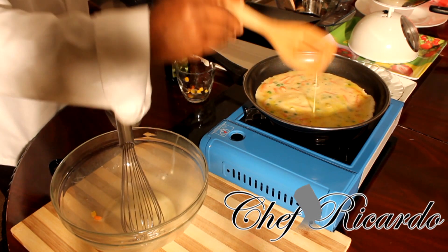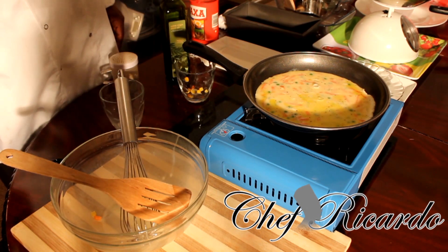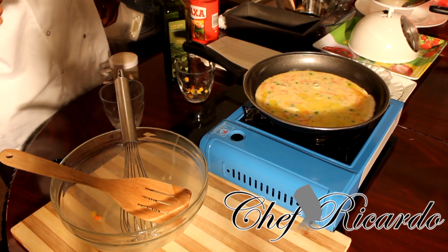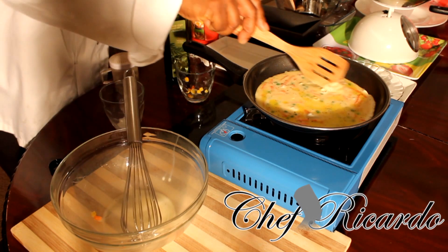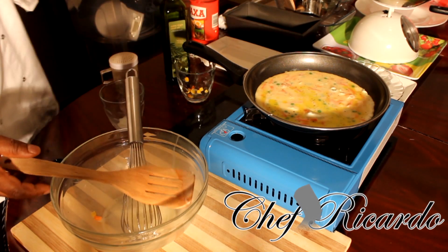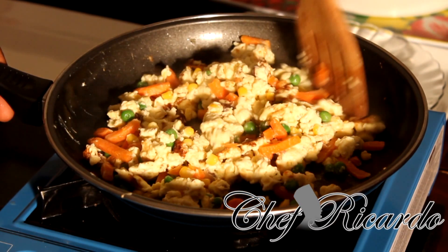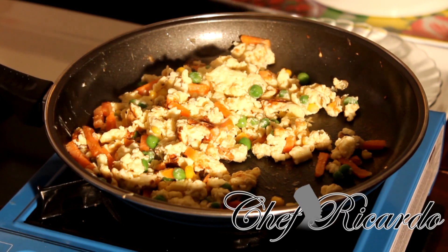If you like this recipe, please put your comments and subscribe to my YouTube channel. It's a totally different recipe and I know you guys are gonna love it. Tumbling up the egg right here with the sweet corn and everything — I'm simply going to put some cheese inside of it.